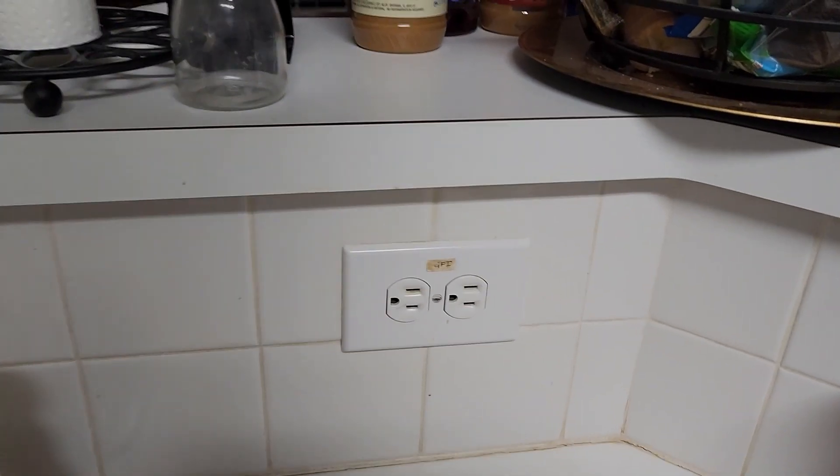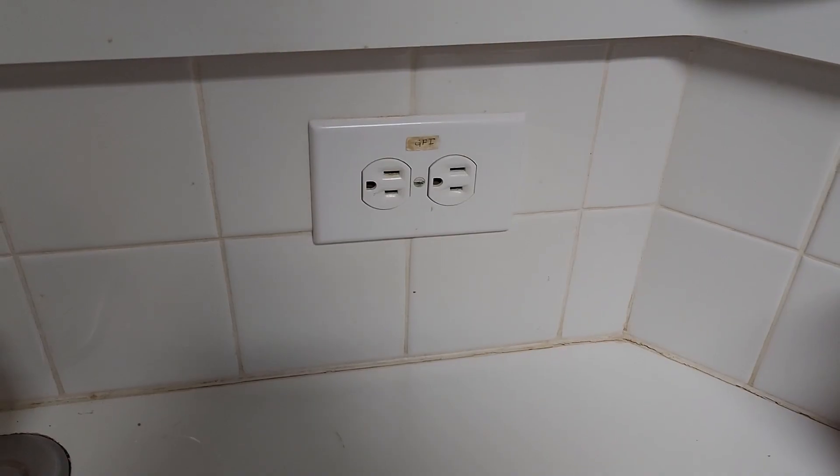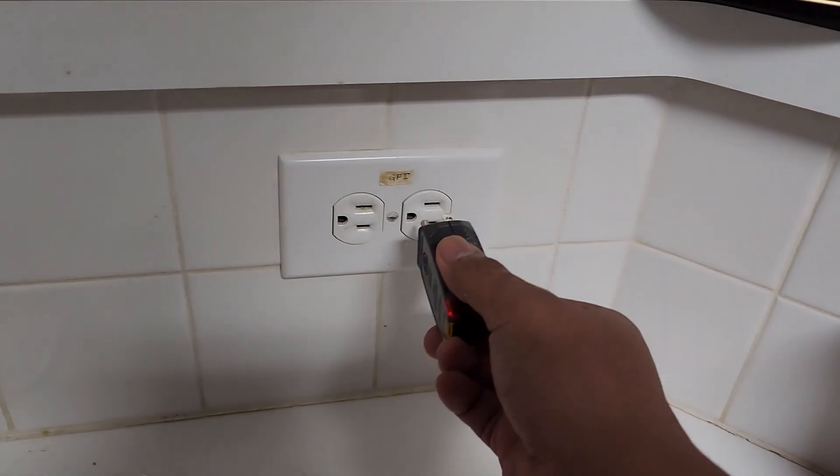We're going to test out this GFCI — it's been tripping. Make sure to turn off your power. We have this electrical tester to see if it's hot. It's dead. Let's go ahead and do this.